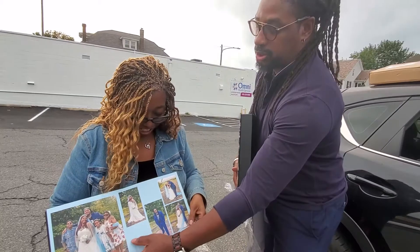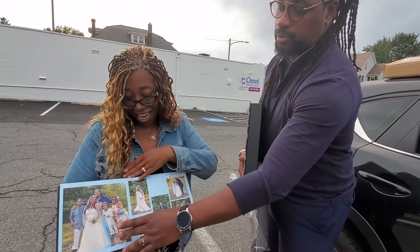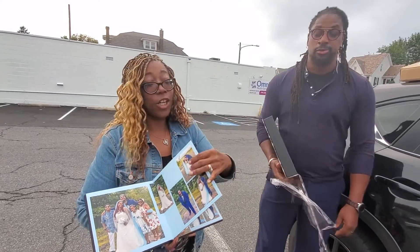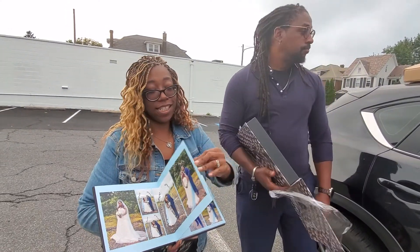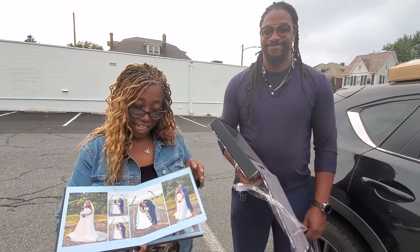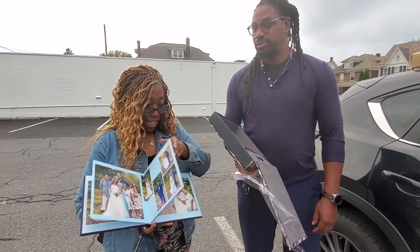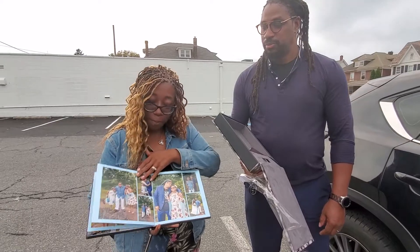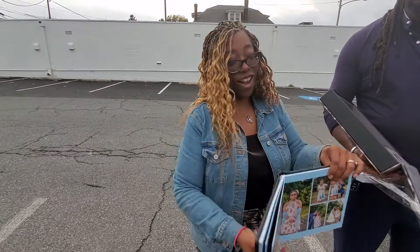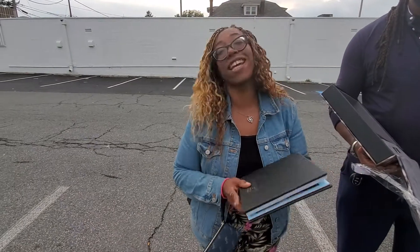That's a lay-flat book. Super excited — no crease. And everything is printed right on the picture, right on the paper. Sturdy. It's nice — it's not like your back-in-the-day grandma album. We don't do that. I love it. It's like a little storybook. Oh my God, so excited. This is the greatest thing.